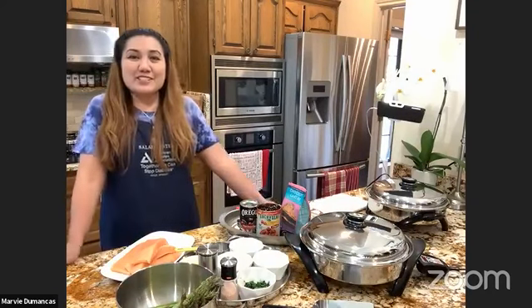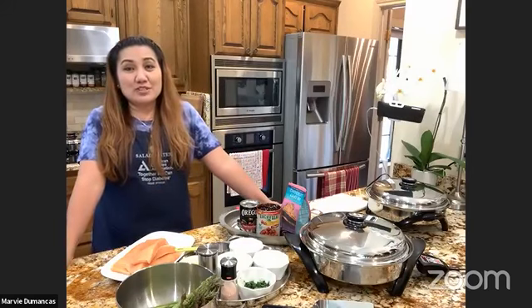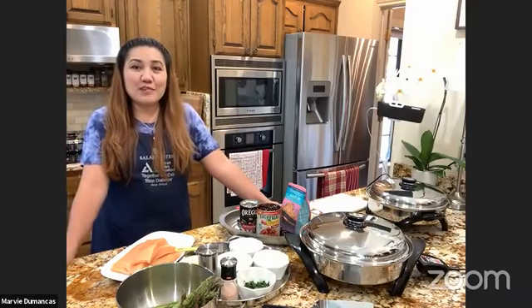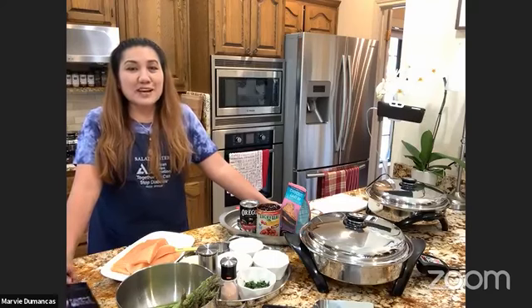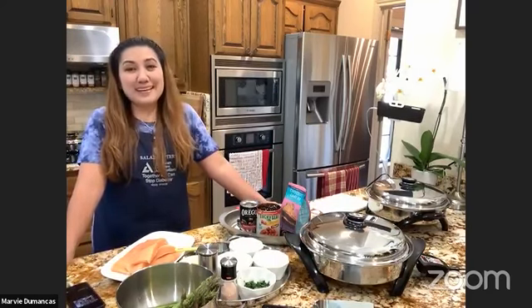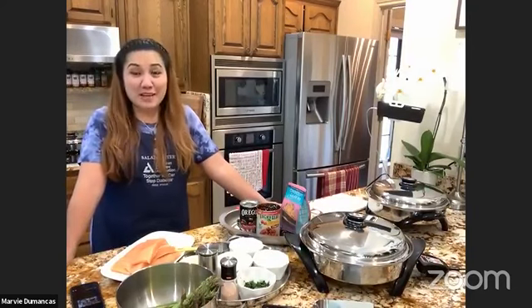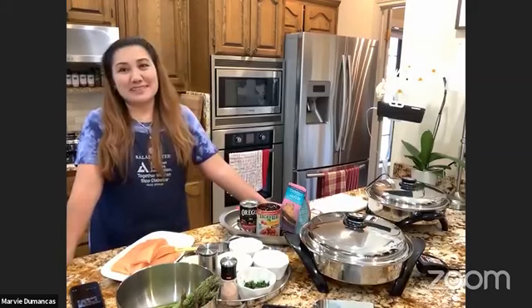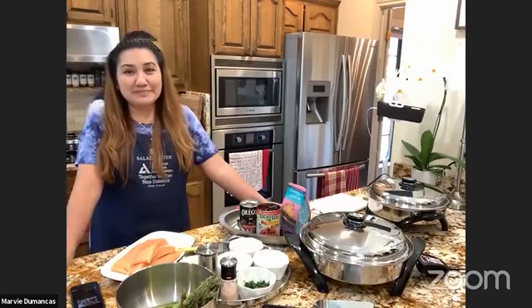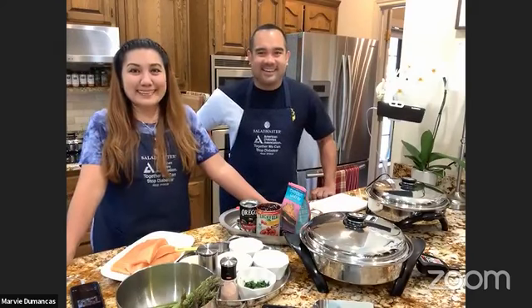As always today, we are going to start with our cake. Everyone cooking with us, we're starting with the cake first because it requires a longer cooking or baking time than the salmon. And I see on Facebook Live we have Bang with us — hello Bang!